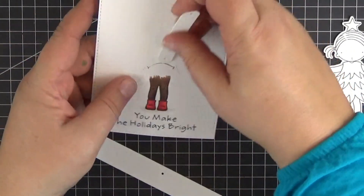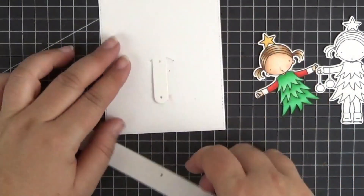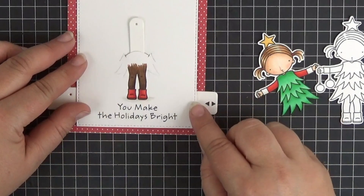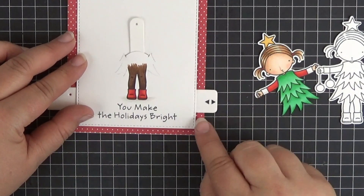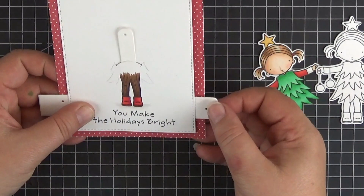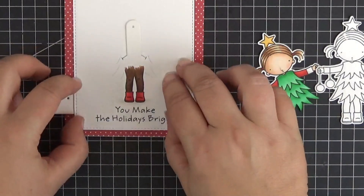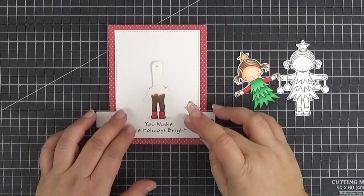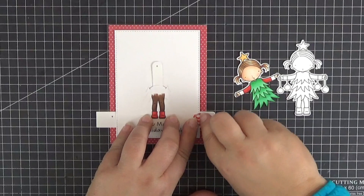Now we can insert the linkage through the notch and attach it to the pull tab on the back of the panel. But first we need to grab an A2 card base, which I've covered with a piece of patterned paper, to figure out how much of the pull tab has to stick out. We want the girl to swing both sides so we do need it to stick out a little bit further than a regular pull tab — mine protrudes about half an inch from the card base.